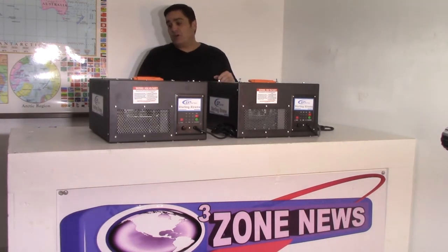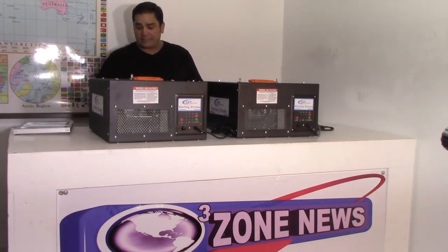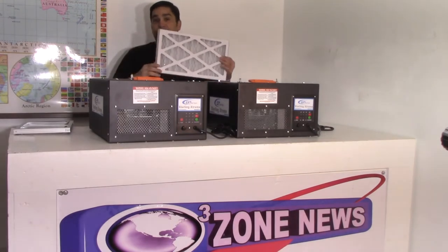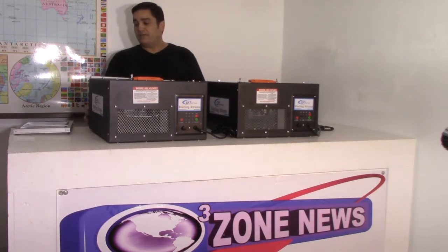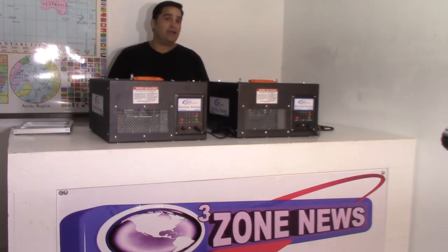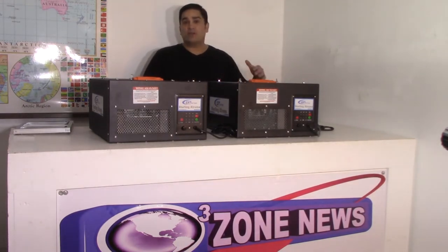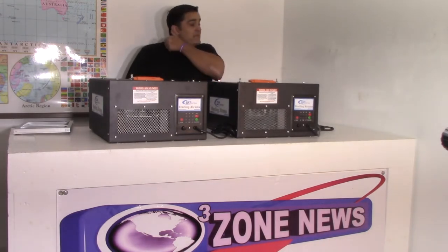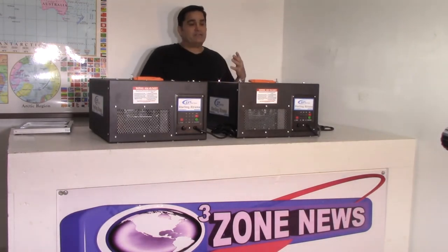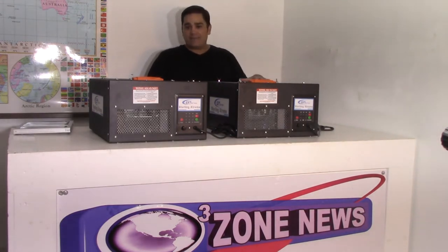We've also incorporated into this model an electrostatic pre-filter. What that will do is keep your plates working extremely well in extremely high ozone levels for a very long period of time, without having to do that tedious cleaning process from the carbonized dust that builds up on the surface of the plate. This model packs a whopping amount of ozone into the cabinet.